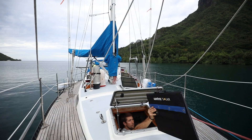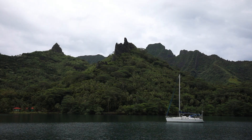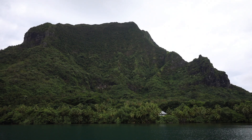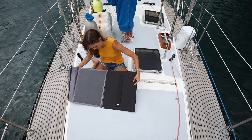So today we're going to show you how we use our portable 100 watt solar panel by Xantrex. This portable panel is awesome, not only for boats but for RVs, vans and campers as well. No matter where you're anchored or parked, it only takes a few minutes to set up. Today's a perfect example of when we like to take advantage of having an extra 100 watts of solar.